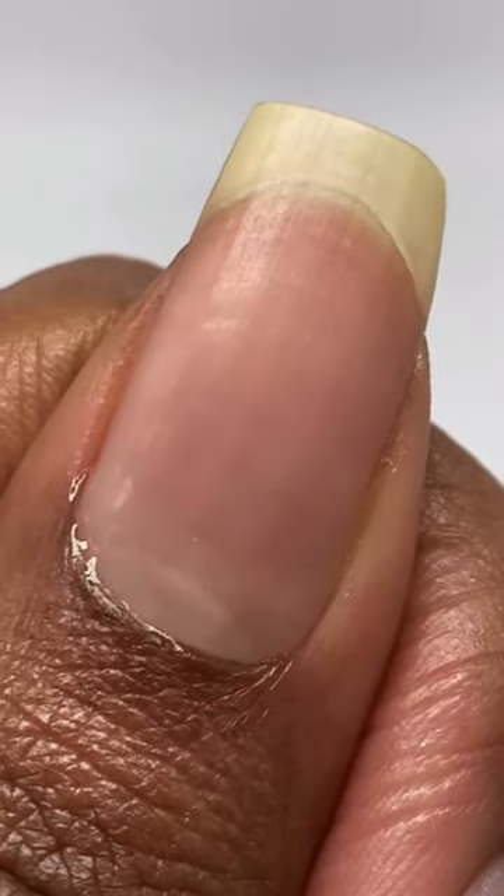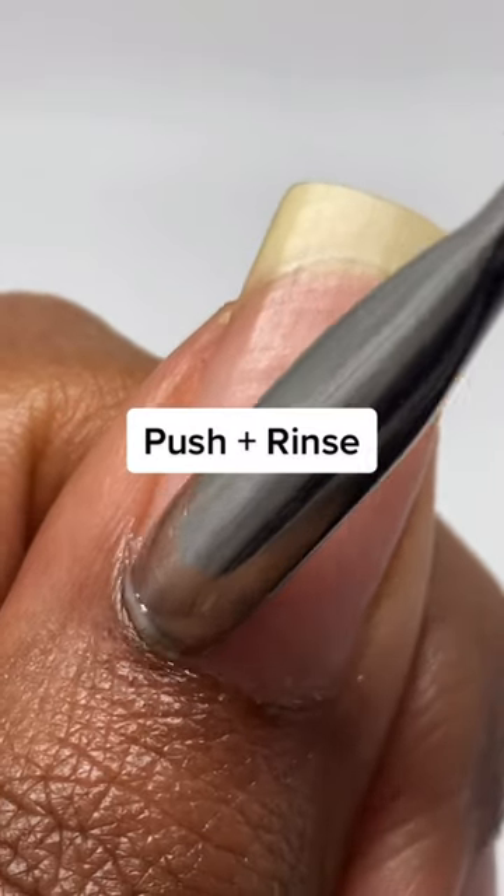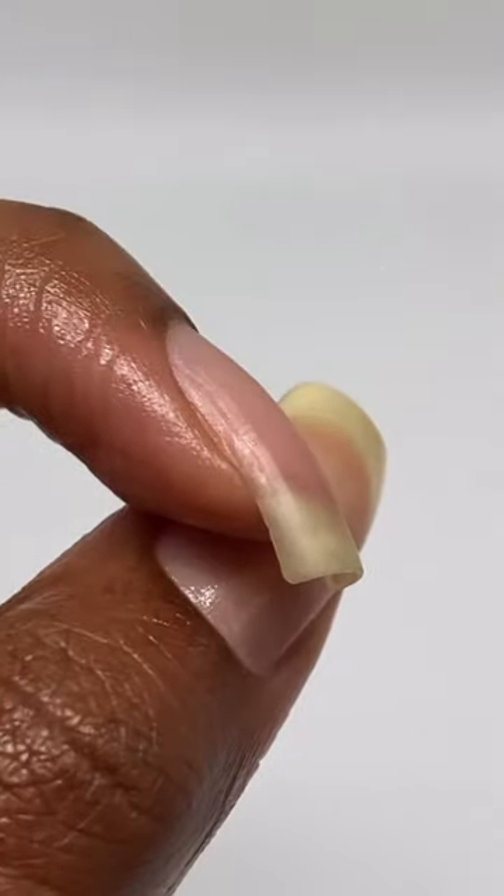After that, we're going to get a cuticle pusher, gently remove our cuticles, then we're going to rinse it off, and if your nails are feeling dry, apply some cuticle oil.